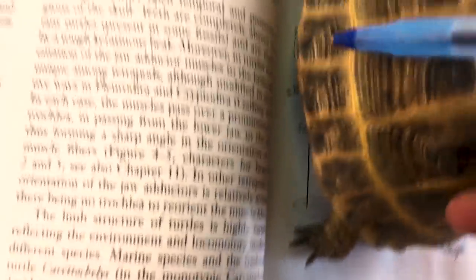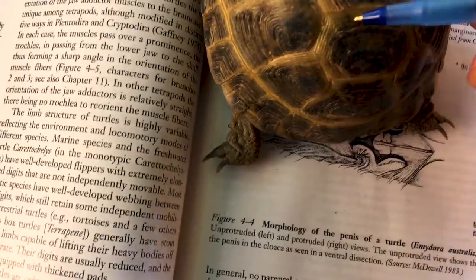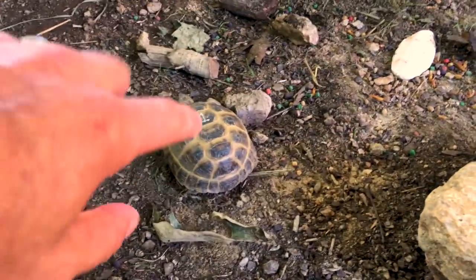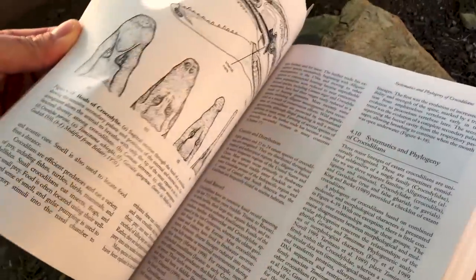Then your peripheral bones over here on the side, and your suprapygal bones which would be these, and then your pygal bone back here in the back. So if you were to peel these scutes off you would actually see the bones, but these aren't made to come off. If you're interested in learning more about these guys or any other type of reptile, I highly recommend you buy this book off of Amazon — it was about 60 bucks, but it's better than any of those reptile books you'll find at PetSmart or PetCo. It goes into a lot of detail.